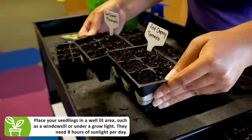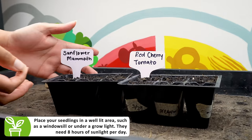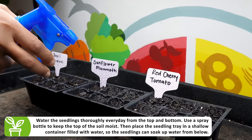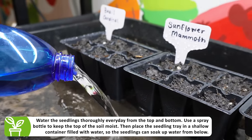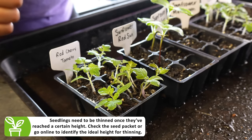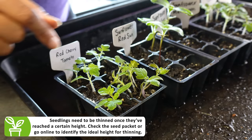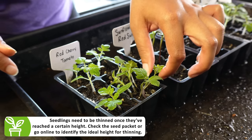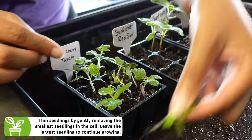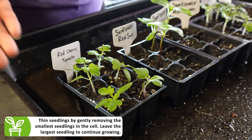Here at the post center we use a grow light station, but at home you can put your seedlings in a well-lit or sunny area. Once you've found a sunny spot, make sure you water them daily. Your baby seedlings need plenty of water and extra love so that they can grow up strong. Once your seedlings have sprouted, you may want to thin them out. Make sure to look for the biggest seedling in the cell, and once identified, gently remove the other seedlings.